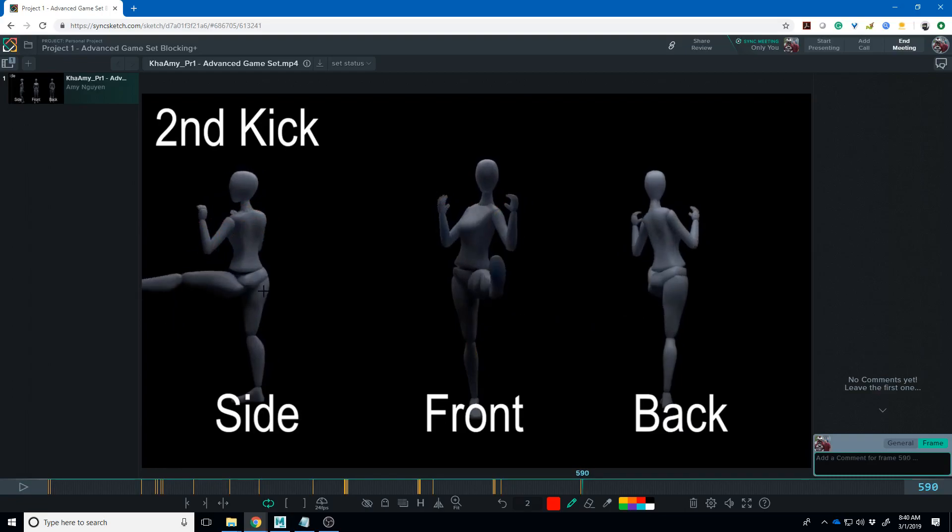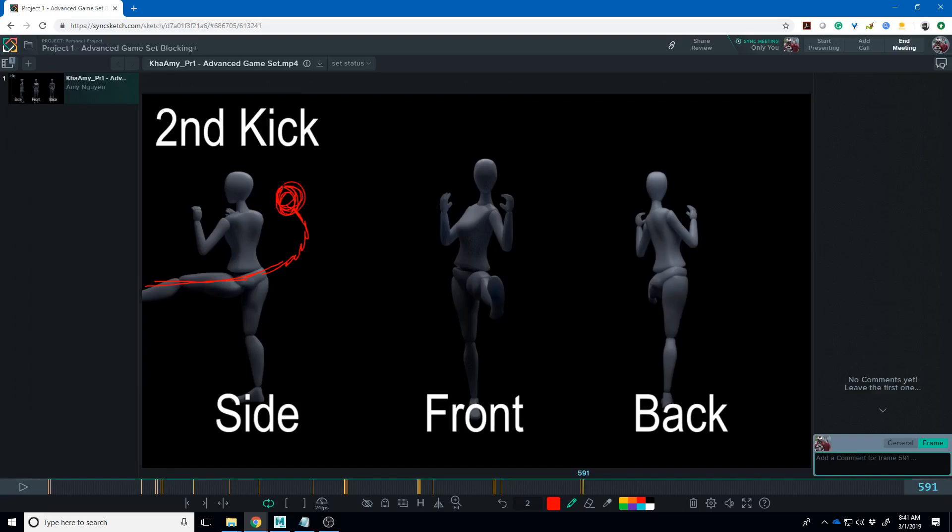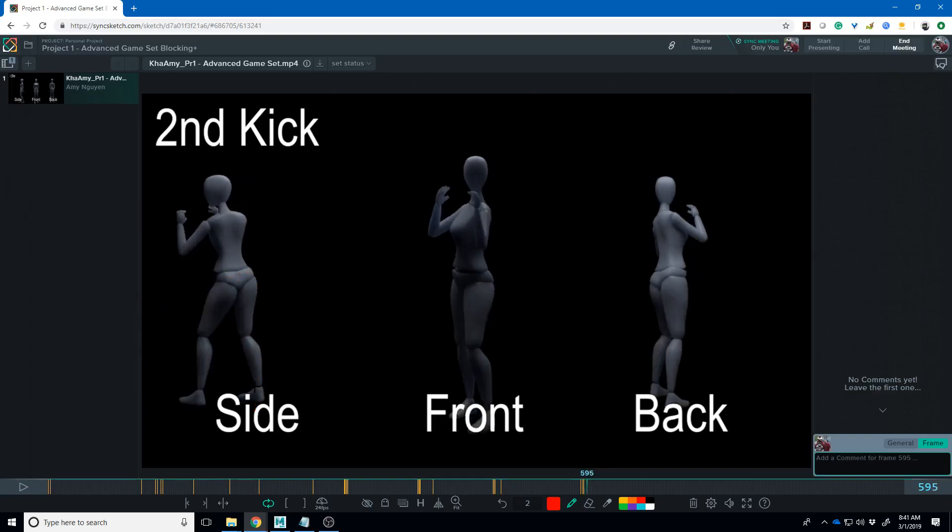This impact feels kind of weak because of this line of action here. I think it really needs to be more like this on the impact — get her back there, or maybe she's still leaning forward with a lot of curve in her spine to do that. There's something in that — that's just a very uncomfortable looking line of action.